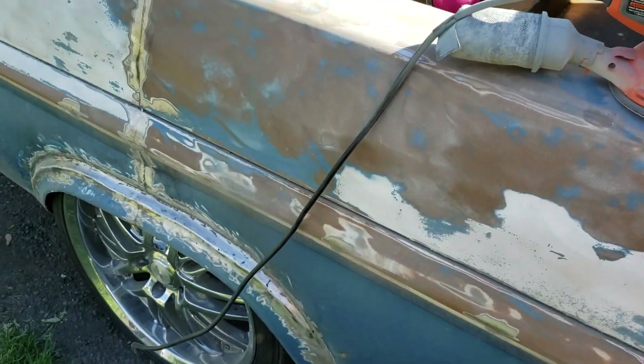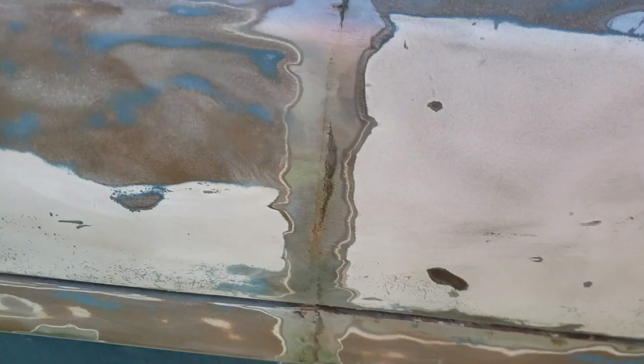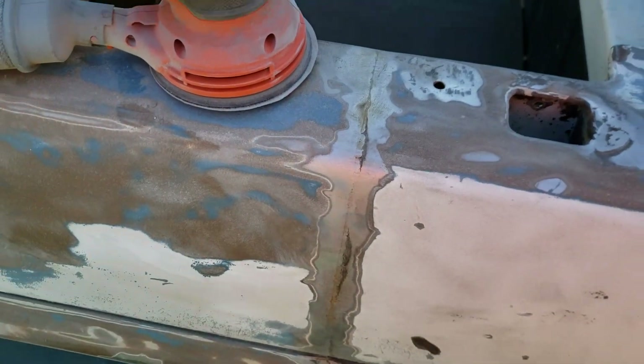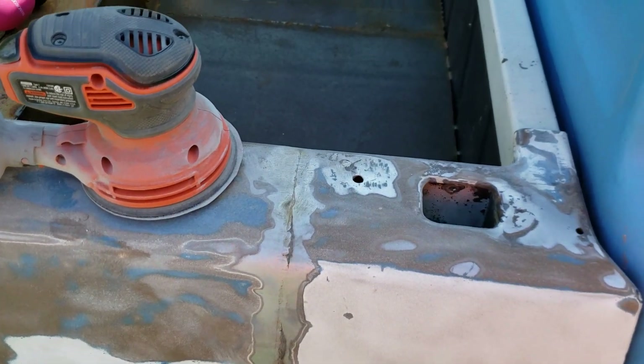It takes like 60-grit to get that white stuff off. Once I get that off, I'll start doing some body work on the seams and the other welding spots.